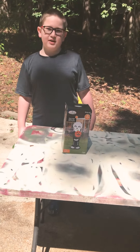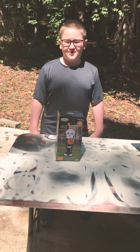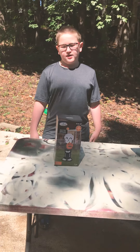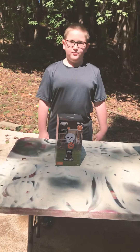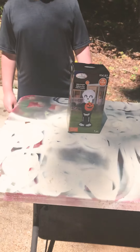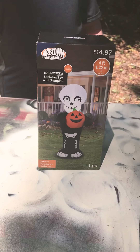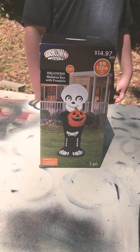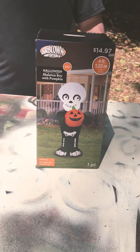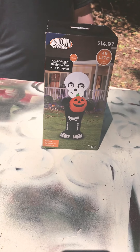Hi guys, it's me Boog and Dad from Boog and Dad TV, and today we're going to be reviewing the Halloween skeleton boy with pumpkin. We're back with another air-blown inflatable Halloween decoration for 2020. This is the 2020 Halloween skeleton boy with pumpkin from Walmart, and you can pick him up for around $15. He's supposed to be about four feet tall, so we'll get him blown up for you.